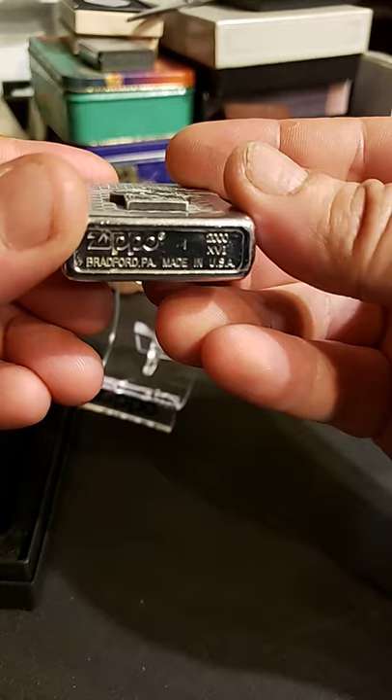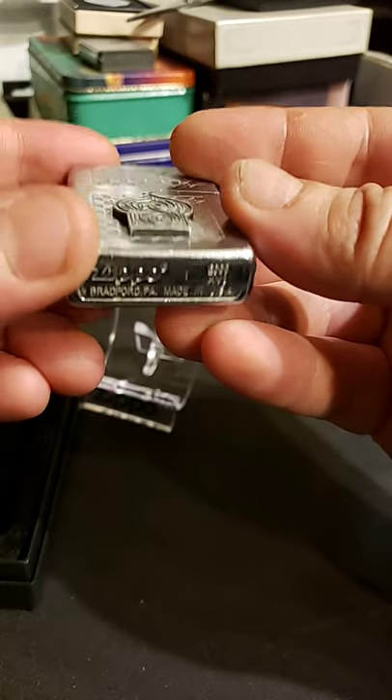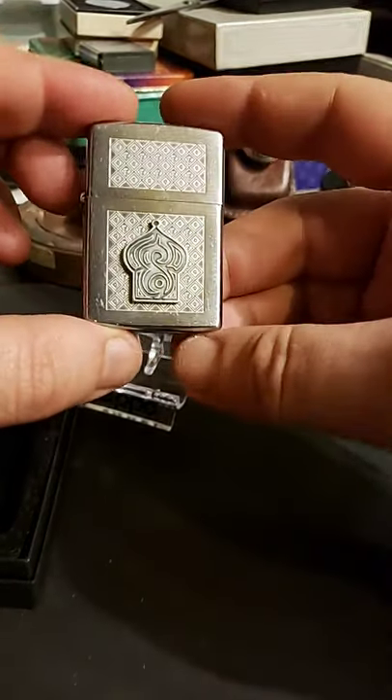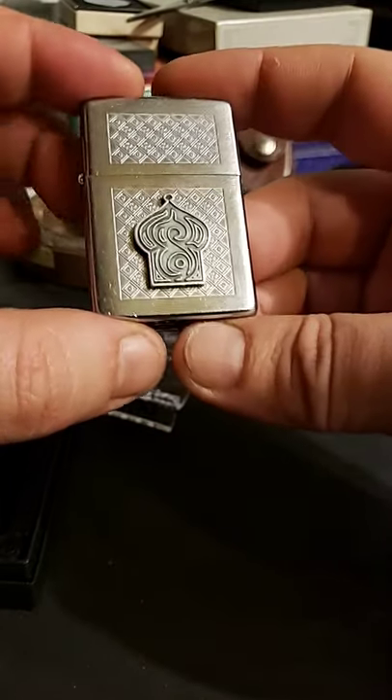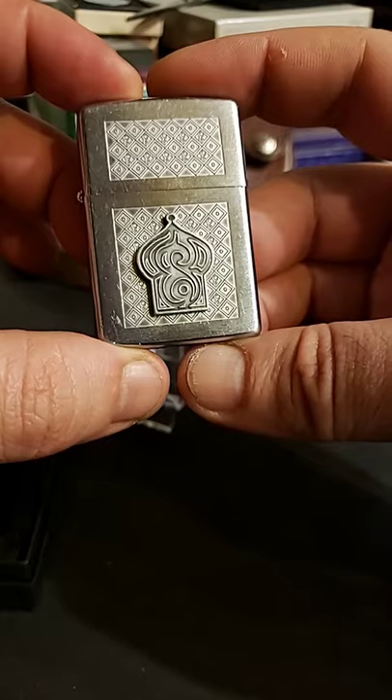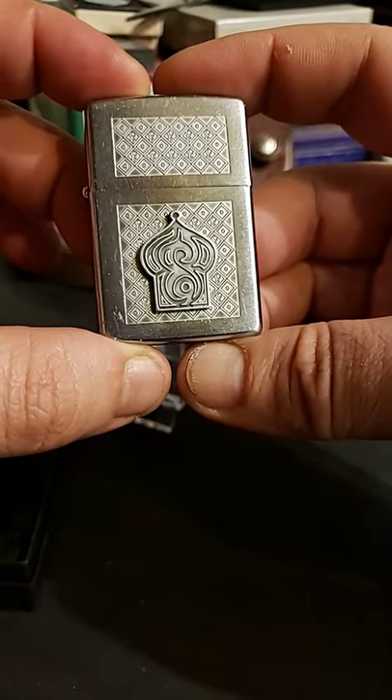Now, this one, like yesterday's one, is also a 2000, but this one has been used, whereas yesterday's was brand new and unopened. But I like how it doesn't say camel on it — it just leads you, you know, to accept it.